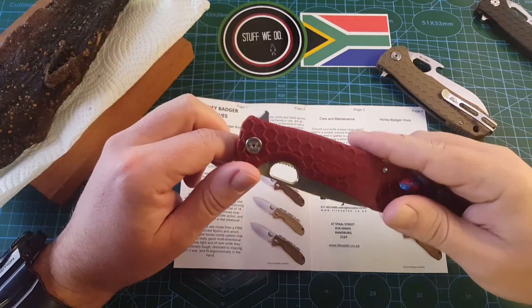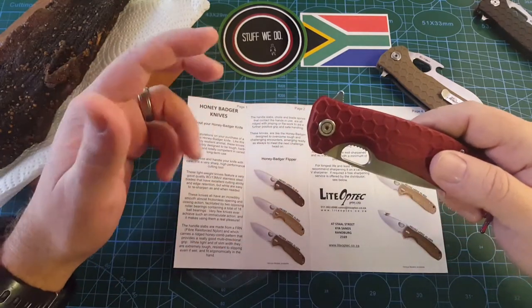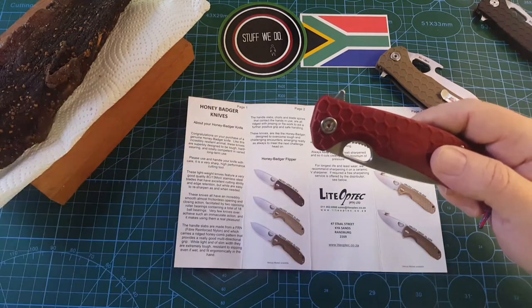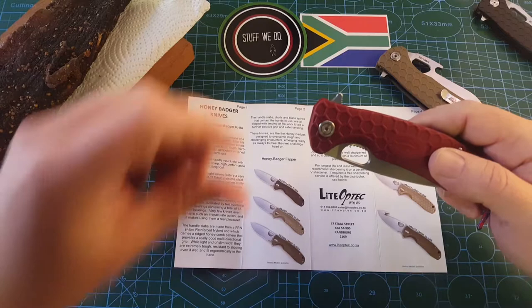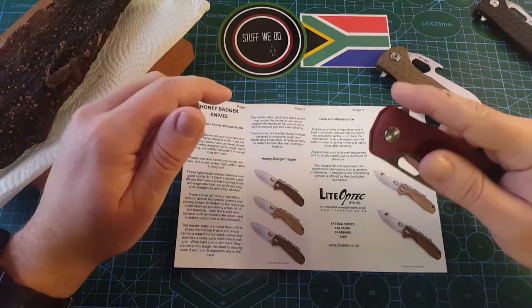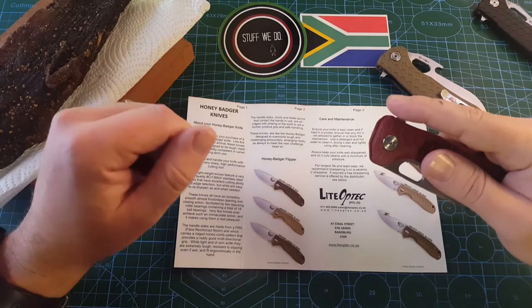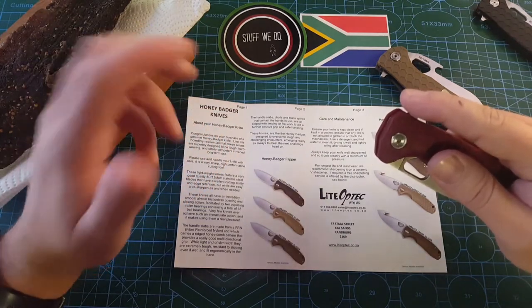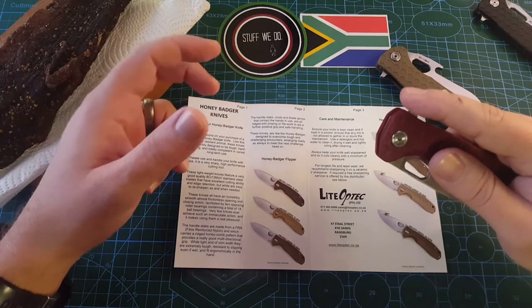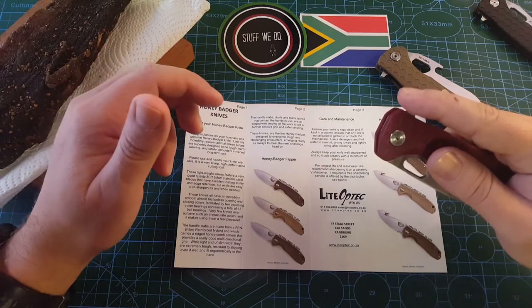Back to today. By the way, this is Saturday morning and it's quite early — I have to do this before my kids wake up, otherwise no time for yourself. Honey badgers are wonderful because they are extremely affordable. They are built really well. It's just a wonderful package — big value for little money.